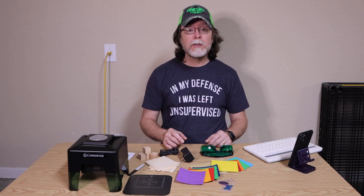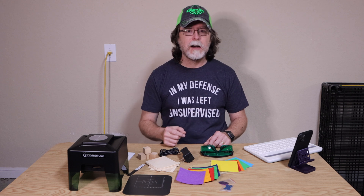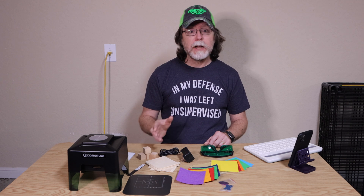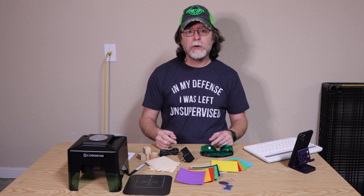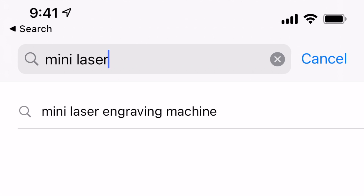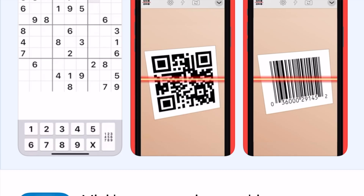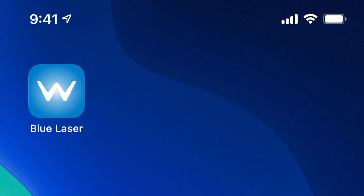A couple of quick notes about this laser. Putting it together is simply a matter of snapping on the two sides, which are made out of the same green plastic as the laser safety goggles, and then removing the sticker that covers the laser's output. Controlling it is simply a matter of installing an app on your phone or tablet and pairing it via Bluetooth. The easiest way to find the app on an iOS device is to search the App Store for 'Mini Laser Engraving Machine' — the app is called Mini Laser Engraving Machine, but after installation its name is Blue Laser, so remember where it ends up.